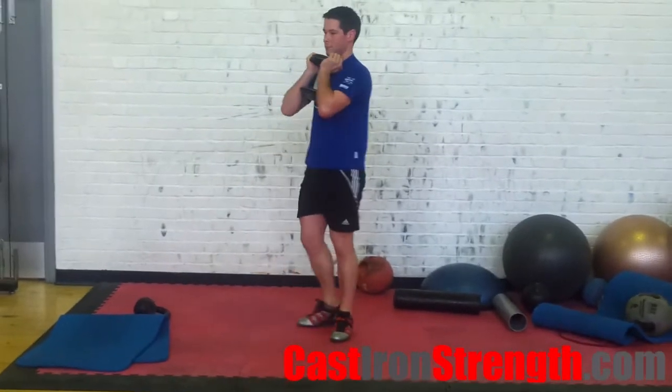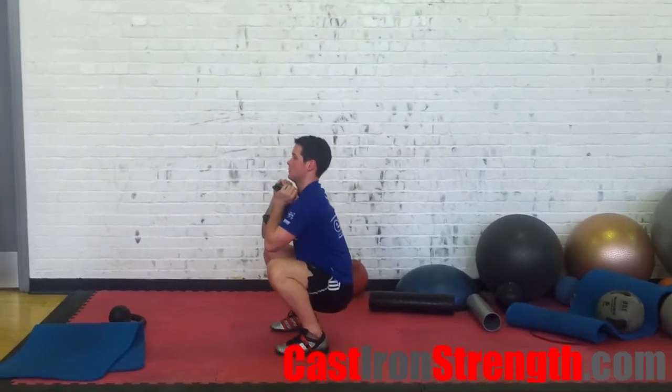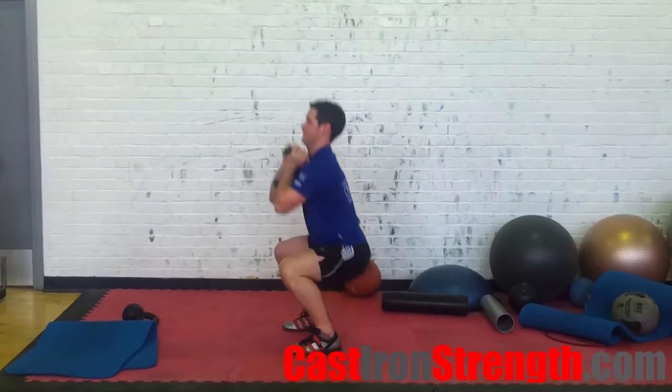You can try pausing at the bottom if you find flexibility is a problem when squatting. This drill can be added into a warm-up, or you can do it in between sets of squats to really hammer home the best way to move your lower body during a back squat.